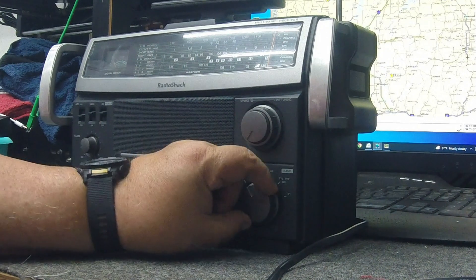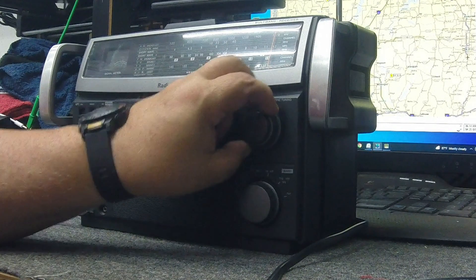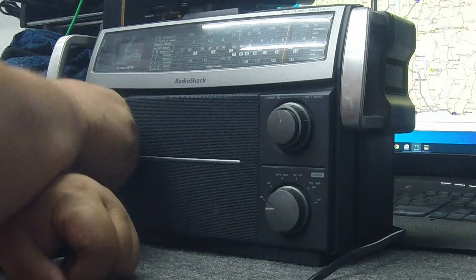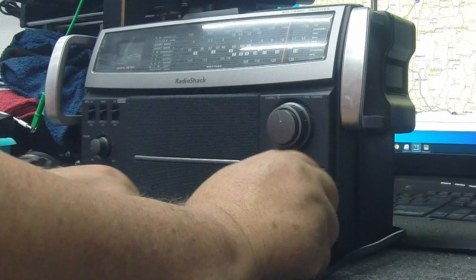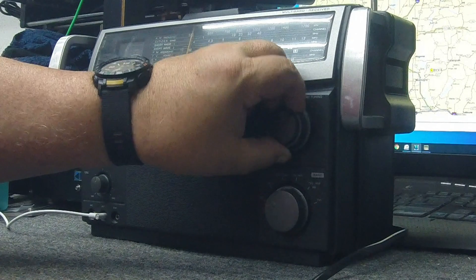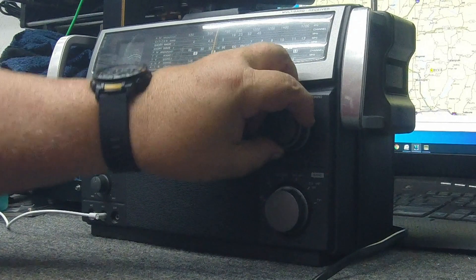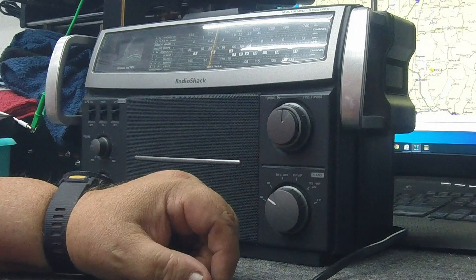Let's go ahead and check the AM band now. We'll start all the way at the top of the dial and work our way back down. That covers the AM band. Let's go CB — I don't know if we're going to get anything on CB. Over-modulate, I couldn't really get anything out of it. There was something there; it is receiving in that area. These radios, typically, I haven't found one yet that I'm impressed with on CB.